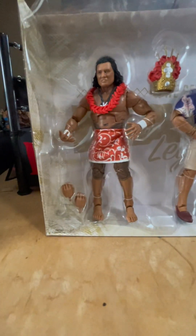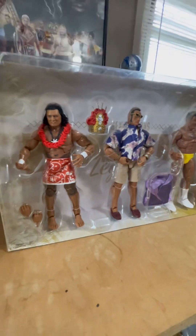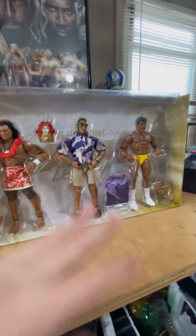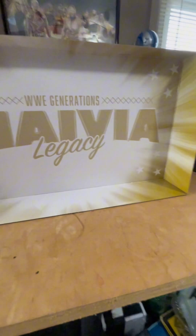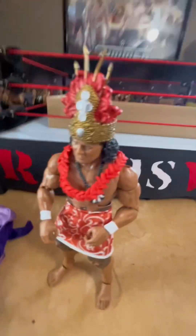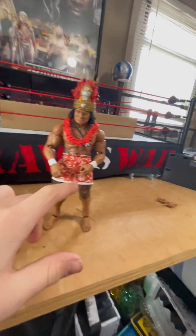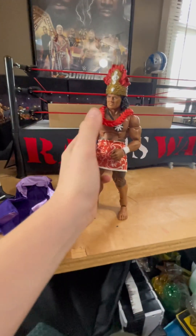This figure right here I already know is going on the Samoan shelf. By the way, this set is really hard to find. Here is our first figure, and I personally think this figure is one of the more detailed figures — so many reasons. The skirt thing, by the way, you can take it off. I will show you guys how to do that.